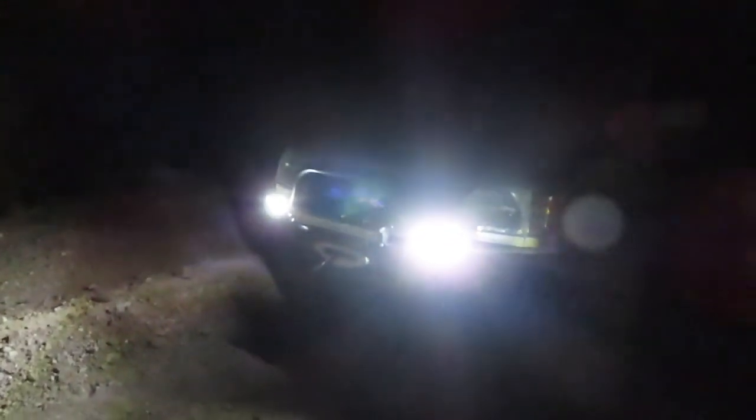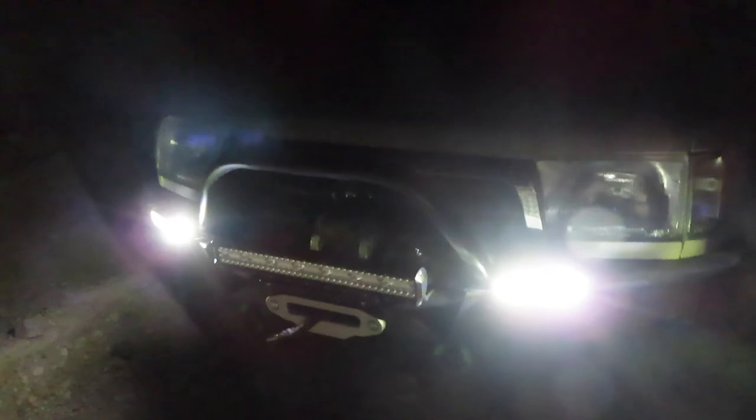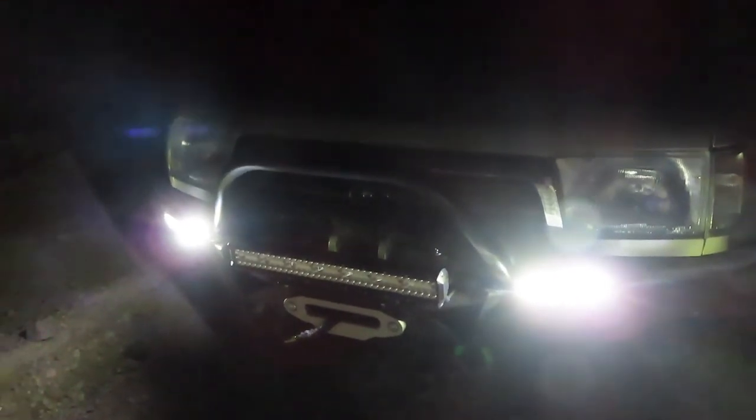If you're in the market for these, I highly recommend them. I'm out in the desert in the middle of Death Valley, so do yourself a favor and go get yourself some Light Fox lights from Vic Off-Road. These are the two six-inch light beams and I'll put the link in the description. I hope this video serves you well and we'll see you on the next adventure — peace out and I'll catch you next time.